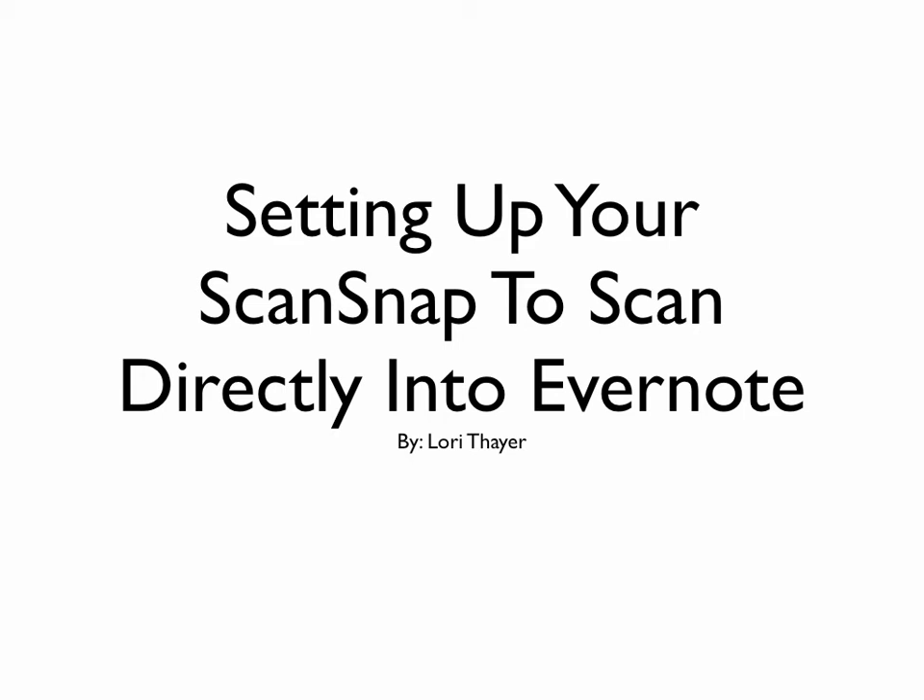Greetings! Today I'm going to demonstrate how to set up your ScanSnap to scan directly into Evernote.